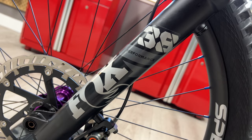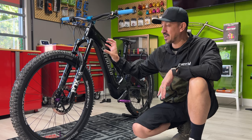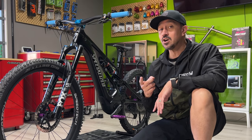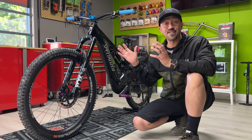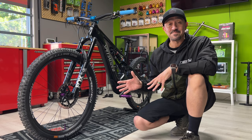Instead of the 36 fork, which the Levo Comp comes with, I wanted to upgrade it to the Fox Performance 38 fork. It wasn't important to me to get the Kashima coating on it — I actually like the plaque instead, so this is perfect for me. What's really dope about it is instead of this being an air suspension fork, they put in a Vorstrom Smash Pot, which means my fork has a coil in it.